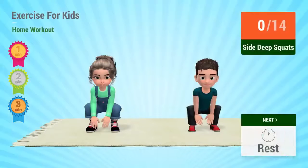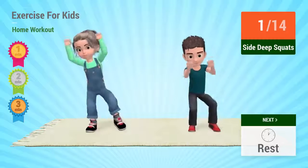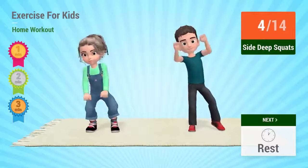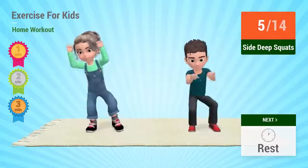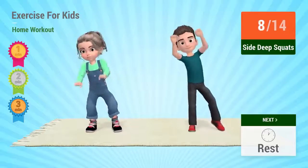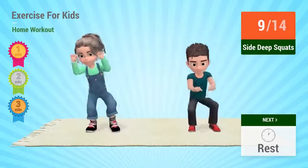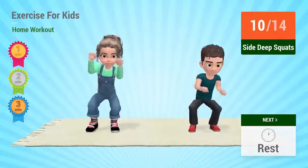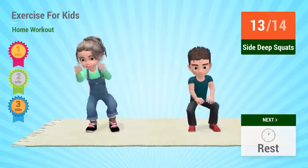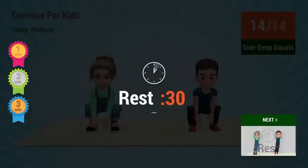Up next: side deep squats. In 5, 4, 3, 2, 1. Go! 1, 2, 3, 4, 5, 6, 7, 8, 9, 10, 11, 12, 13, 14. Rest time!